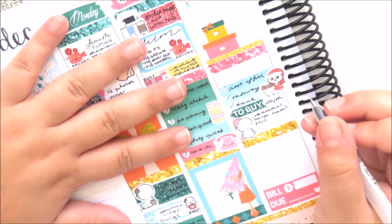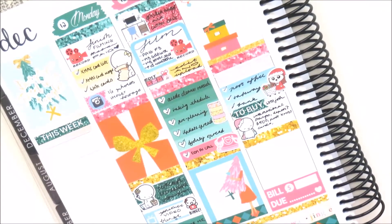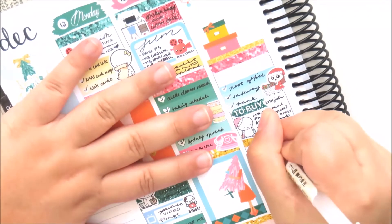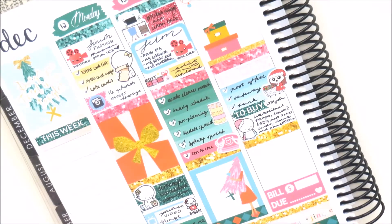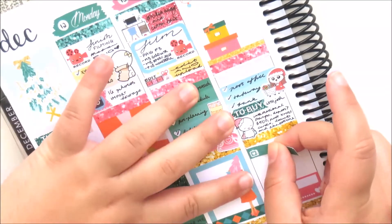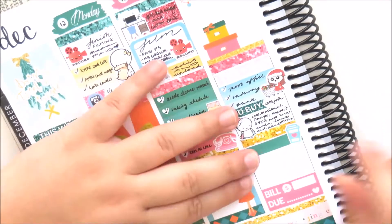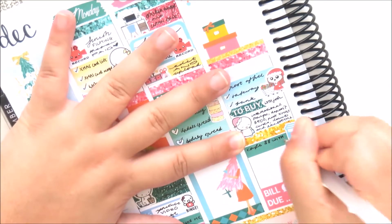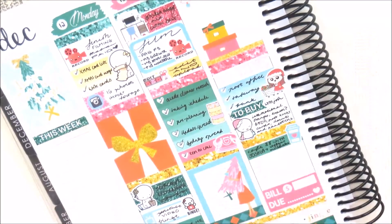I did take a bill juice sticker from the kit and place that at the end of the day because I needed to pay my mobile phone bill. Now I'm taking a little thing and using that as a label, then covering up the icon with a coffee cup icon from the kit because I did go to the cafe.